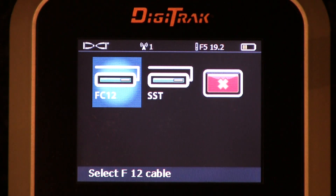Cable transmitter: if you're going underground with a cable, you'll have to select it and choose that right here. F-cable 12 — F-series transmitter, cable, 12 kilohertz. That's how we read that.